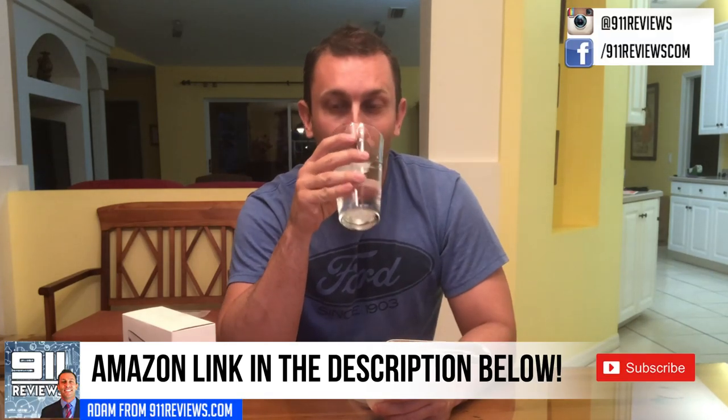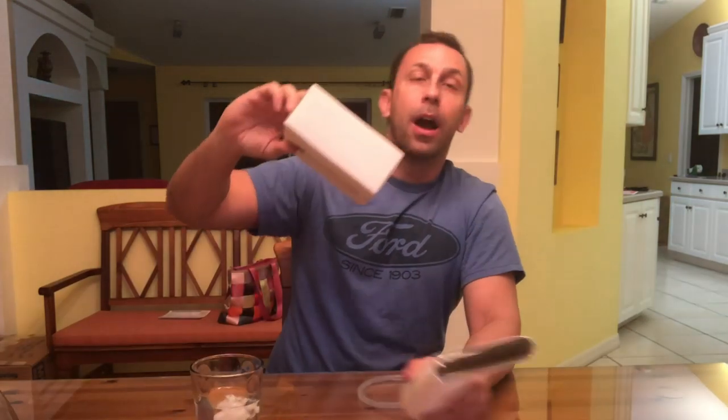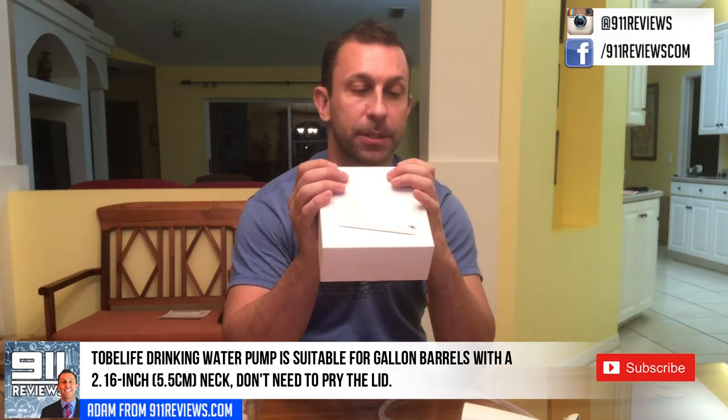I'll put an Amazon link in the description below. They put a serious battery on here so it's going to last and it pumps very well — it's not something you have to plug into the wall for standard daily use. Again, it's available on Amazon, and if you are an Amazon Prime customer, you're in luck.